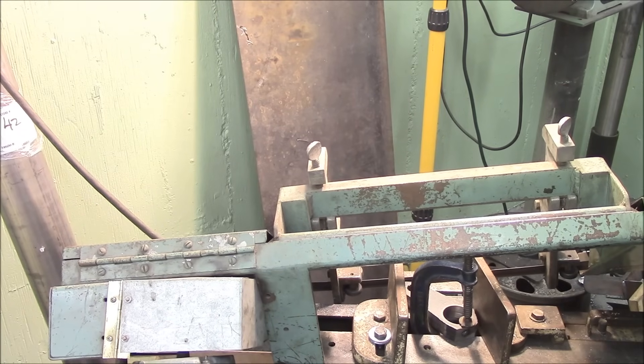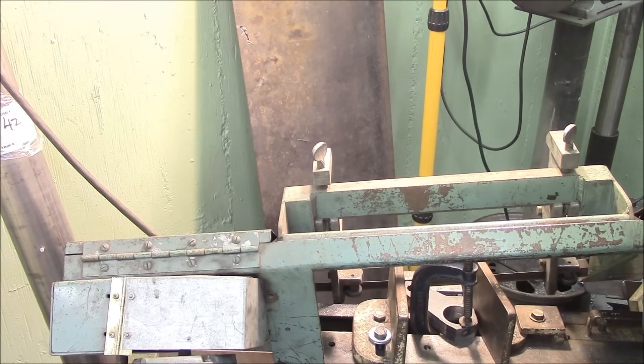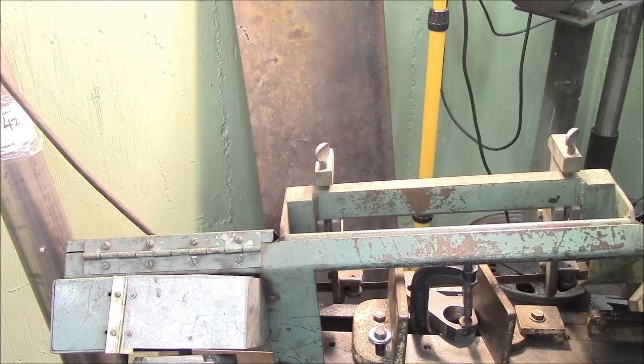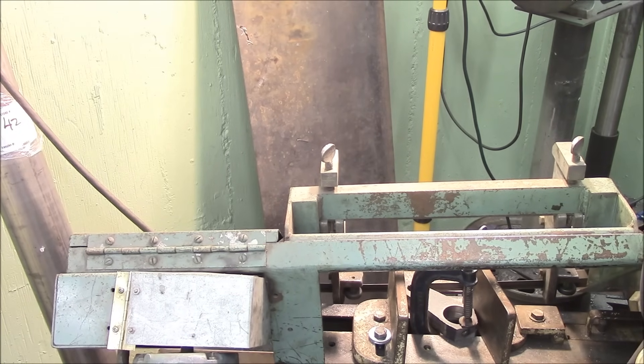Earlier you saw a big hunk of angle iron — I don't know where I got it, I've had it for years, but I figured it would make some nice sides and also have built-in flanges. You'll see it pop up again soon.